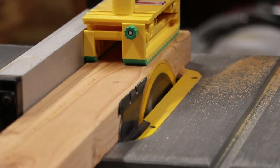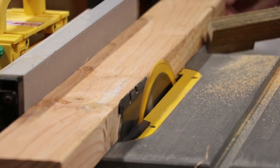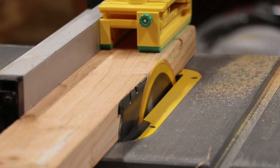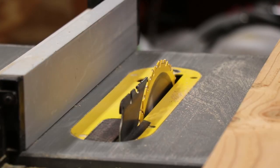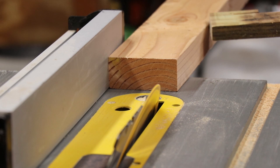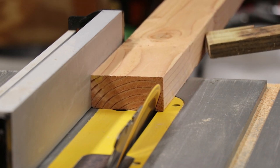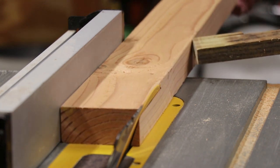I then took it over to the table saw — it was really rough — so I just trimmed off the sides and made it a little bit less two-by-four looking. After I did that on both sides, I tilted the blade to about 20 degrees and cut off the corner of it just to give it a little bit different look.